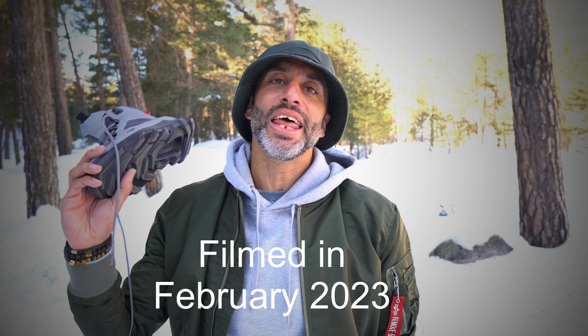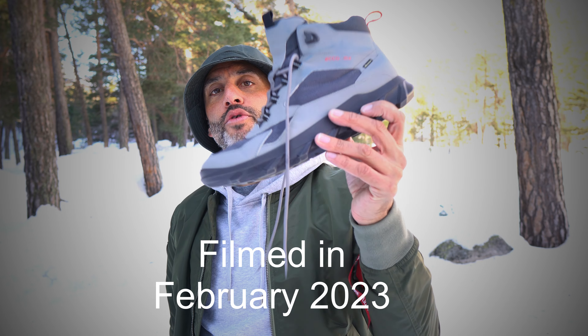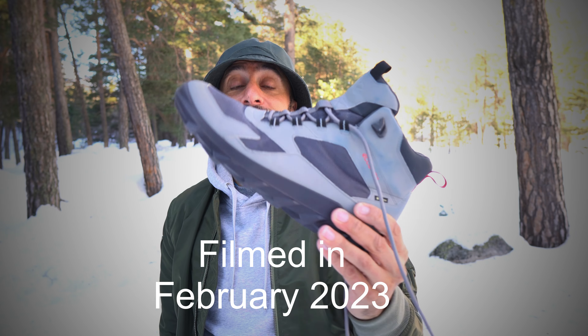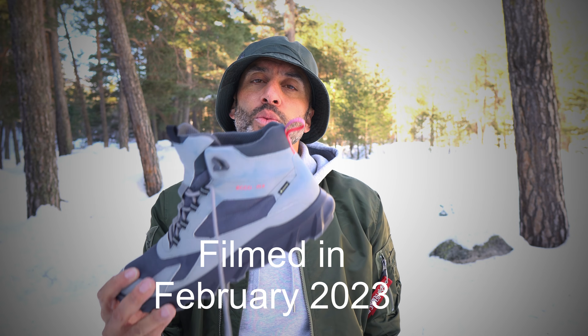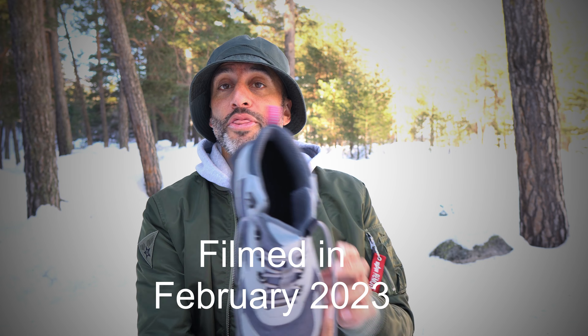It's Felix from Fasting for Fitness back again, and I bring you today the long-awaited and long-overdue review of this — the Eco MX, which is a lightweight hiking boot that Eco nicely sent me a few months ago. I've been using it quite a lot. I've done about 100km on it now, mainly walking and hiking, a bit of running, so I'm just going to go through what I think of this boot.